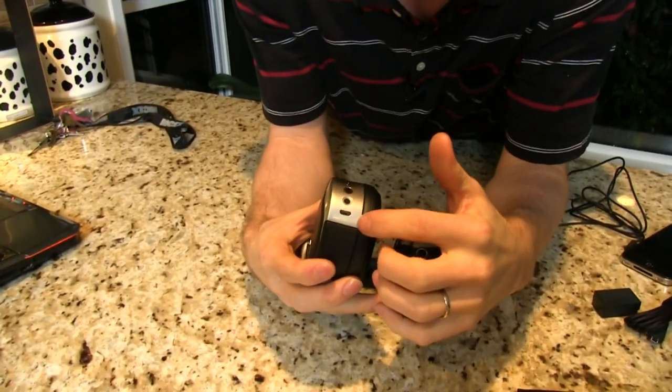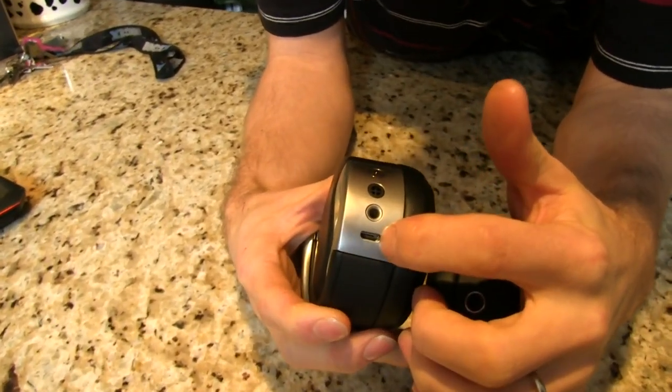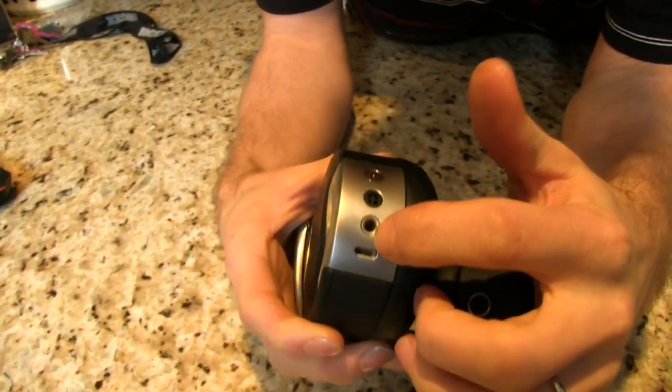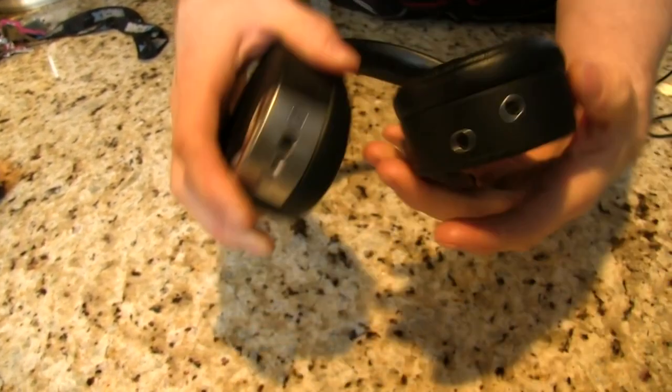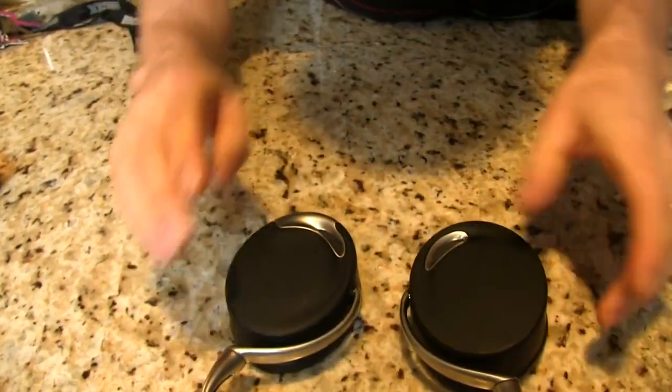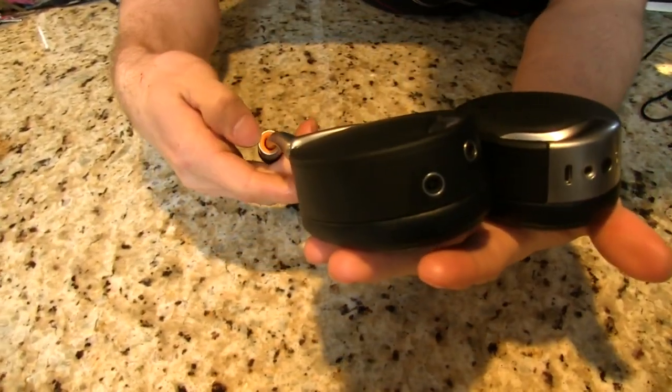The connectors on the bottom are pretty straightforward. There's a micro USB connector for charging — not really my favorite — a 3.5mm jack, and a simple power button. Before we can power them on we will have to insert the battery. There's your little Philippe Stark design touch.